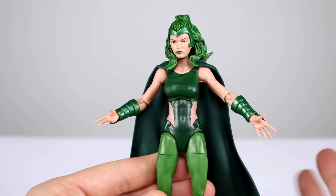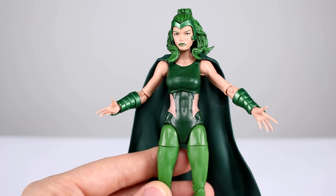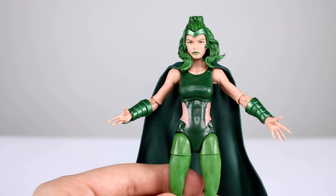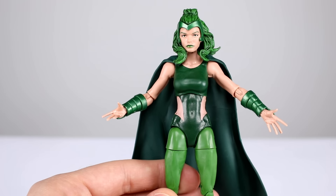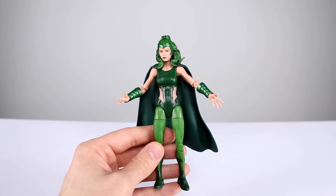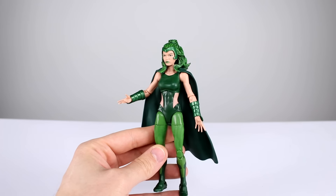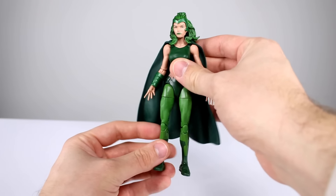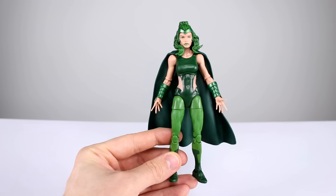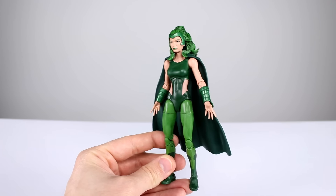Here's something I do have a problem with: since they used a lot of parts from other figures, they could have picked ones that fit together better. Her torso and legs are from that smaller, more slender build we saw with figures like Kitty Pryde — a lot less curvaceous, without the hips or bust of some other figures. But the arms are from figures that did have those proportions, so her arms look oversized for her body both in bulk and overall size. Her arms are almost the same thickness as her legs, which is distracting. I always pictured Polaris as fairly curvaceous, but this looks more like a teenager.